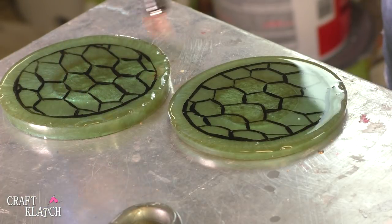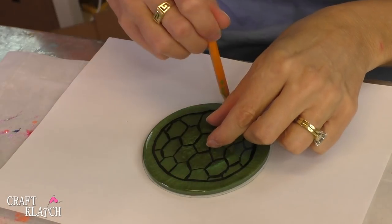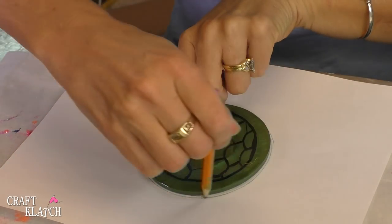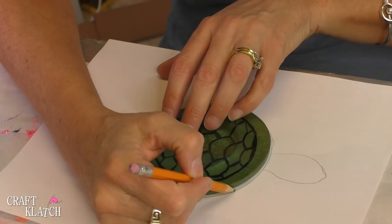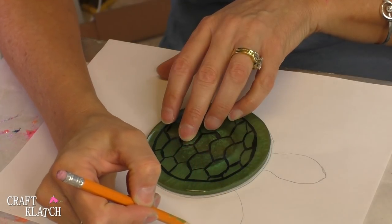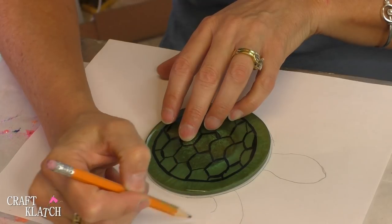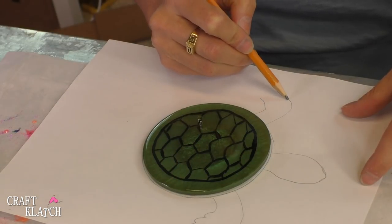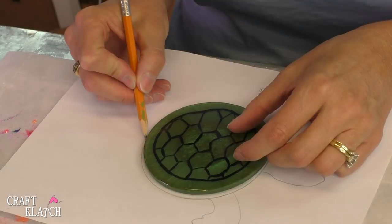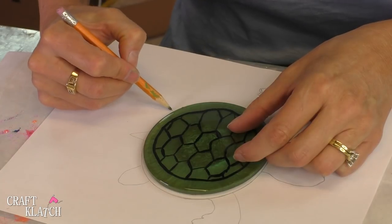So I'm going to just draw a turtle based on the roundness of our coaster. I'm going to give him a head — it's going to need a flipper off of here, a flipper off of here, a tail, and a flipper foot here and a flipper foot here.